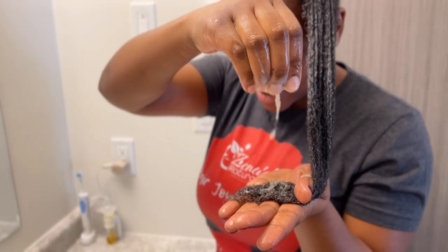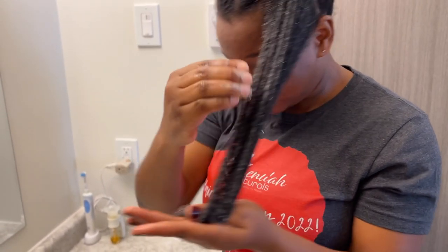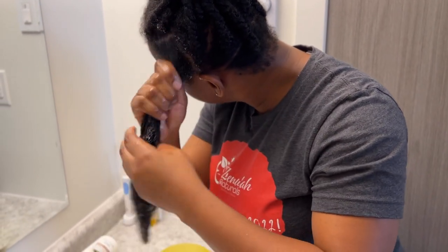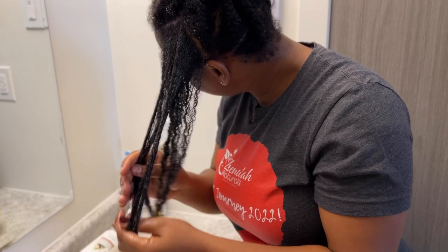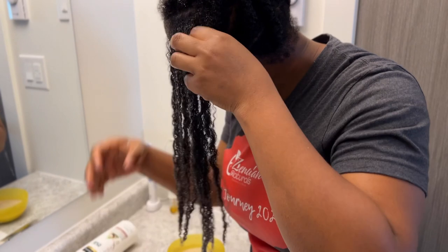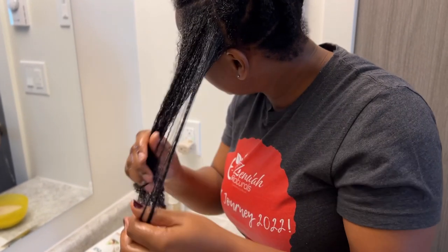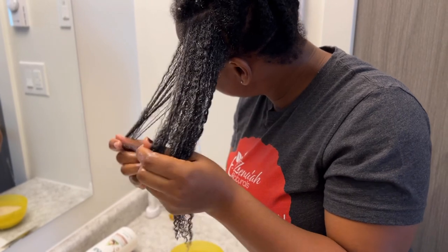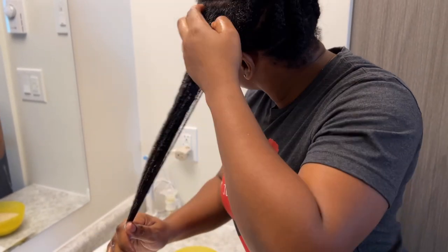It's not super thick but it's kind of thick, and with the oat milk in this the slip is amazing. Right now I could detangle with a wide-tooth comb — that's how good the slip is. As you can see, pulling it apart the tangles are just coming out effortlessly. Oat milk is boss.